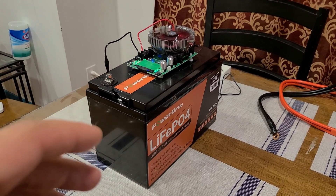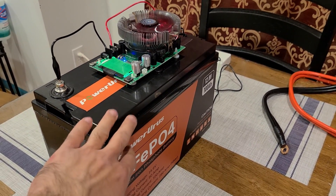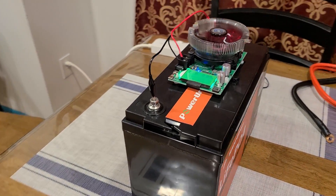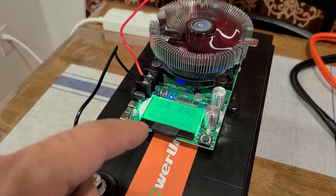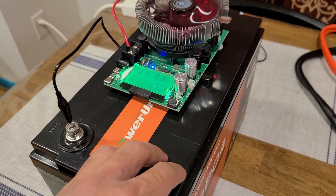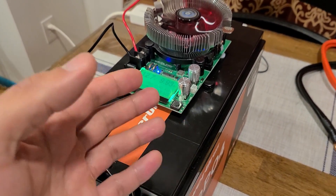Hey everybody, just doing a capacity test with this Power Ursa 12.8 volt 100 amp hour lithium iron phosphate deep cycle battery. It does have a 1280 watt hour capacity. I've got the load tester set to 12.8 volts and about 10 amps, and I'm just going to have it run until the load tester turns off and the battery capacity is fully depleted. I did recharge the battery back to full power before starting this load test.